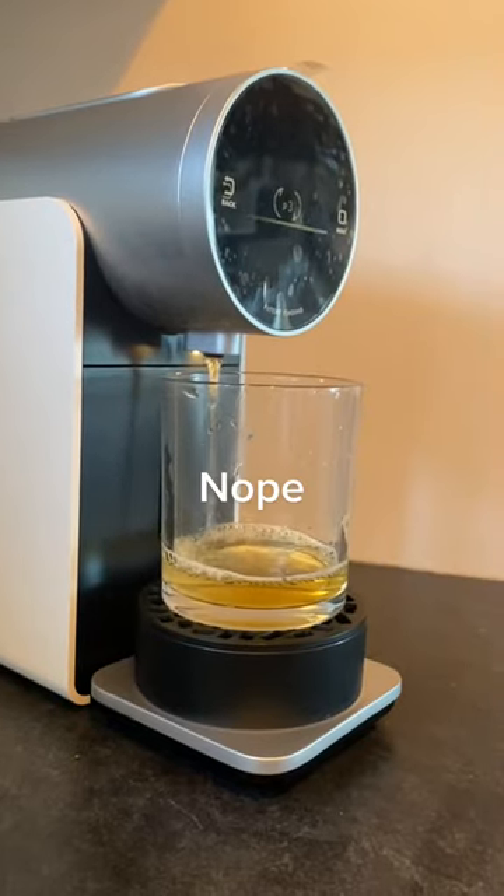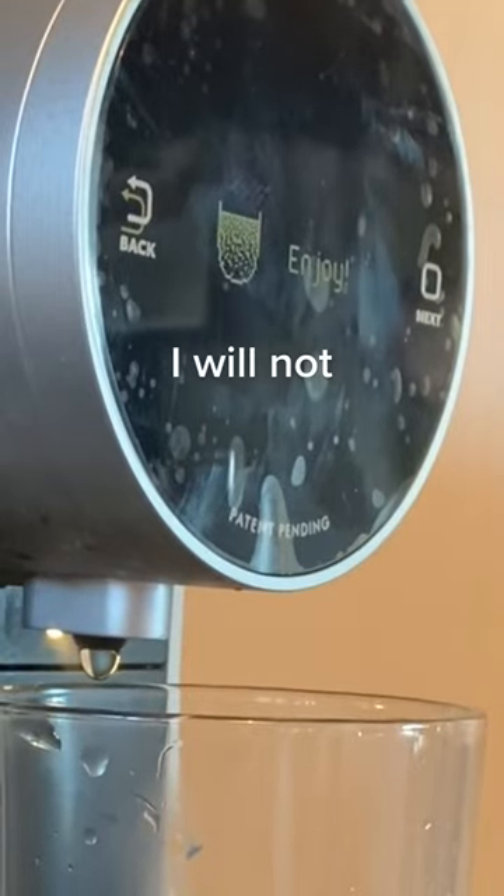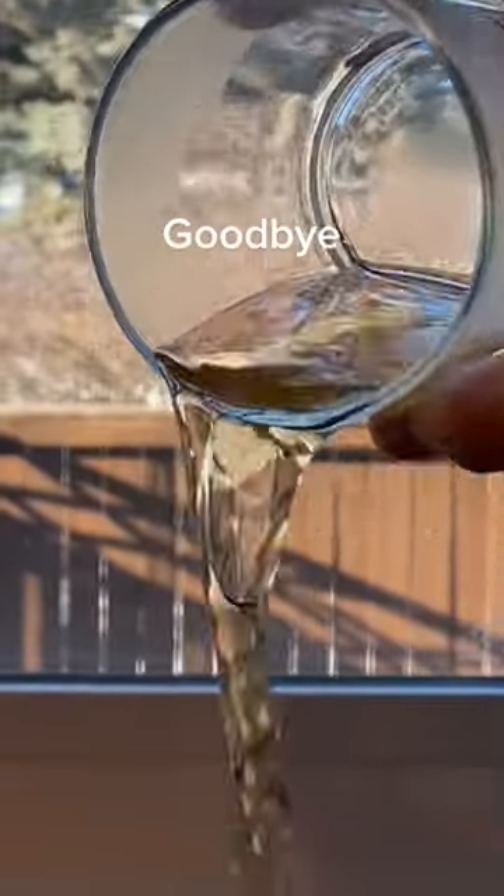Give your machine a flush by rinsing through some water before and after you brew. It always tells me to enjoy, but I will not be enjoying this gross old water.